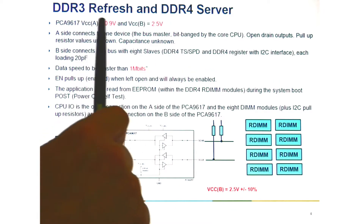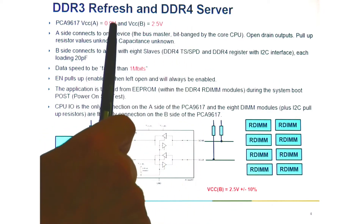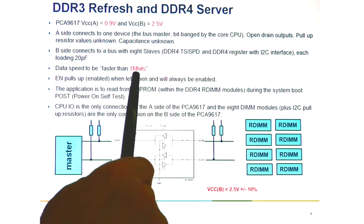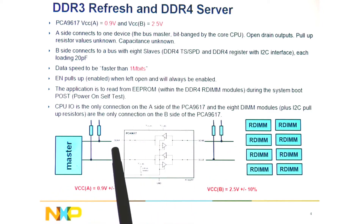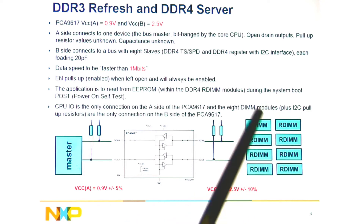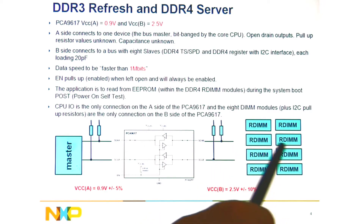When we go to the DDR3 refresh and DDR4 servers, the voltage is down to 0.9V plus or minus 0.5%. The device is used again to isolate capacitance, going from 0.9V up to 2.5V plus or minus 10% at 1MHz. For DDR4, the RDIM and the temp sensor SPD will now operate at 1MHz, and the EEPROM size went from 2k to 4k bits, requiring increased transfer speed to read it quicker.